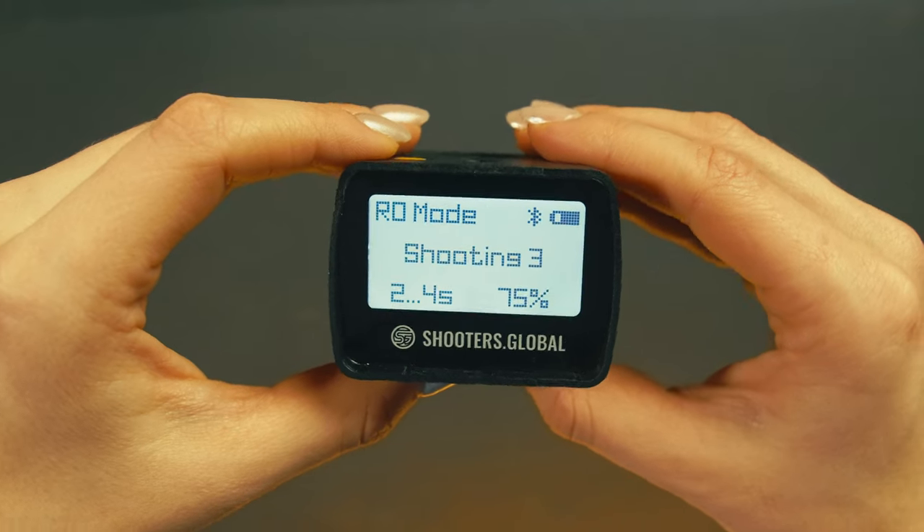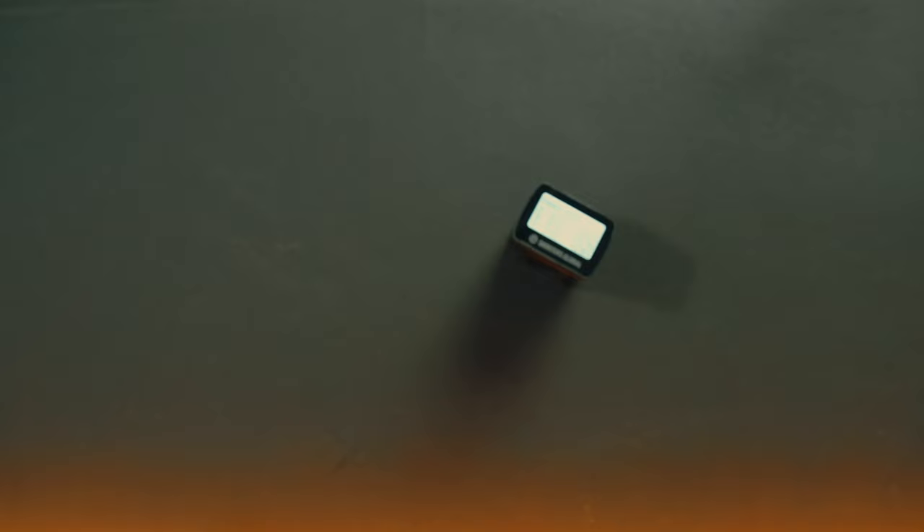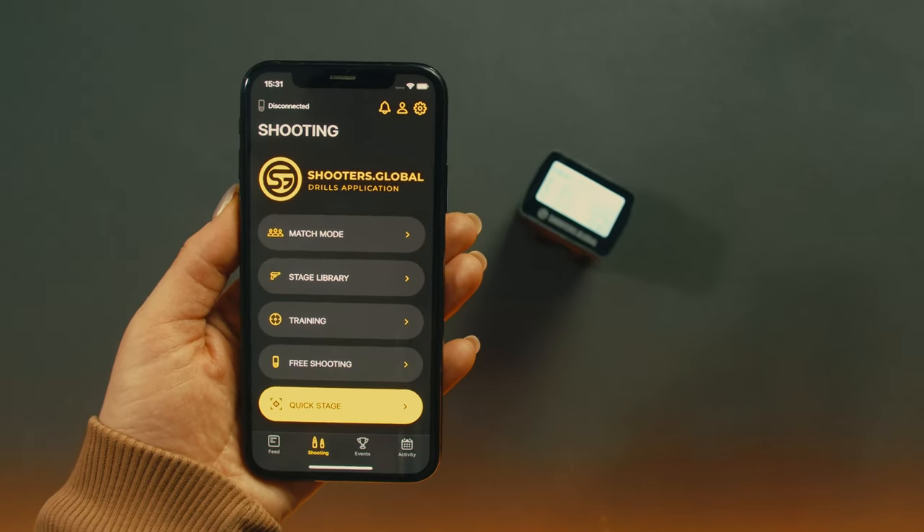RO mode is the same as shooting, except the results don't get saved to your account in the Drills app. To configure shooting presets and dry fire settings, use the Drills app.